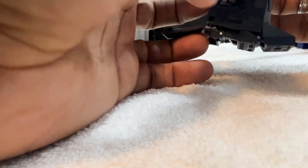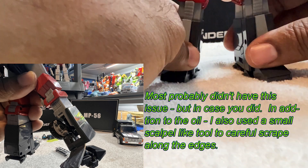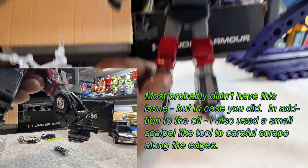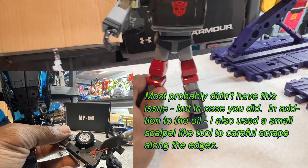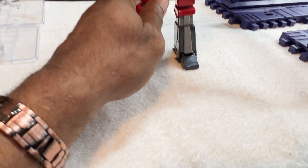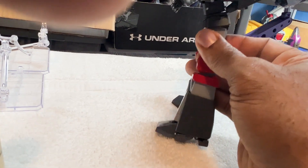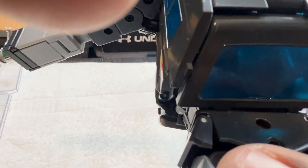It might have been my right leg — I can't remember, I think it's the left. Either way, that worked out just fine. And it's not a bad figure at all. It's full of weight. It's got good die cast parts on it — I think in the middle here, the feet, and in some upper parts of the body here.